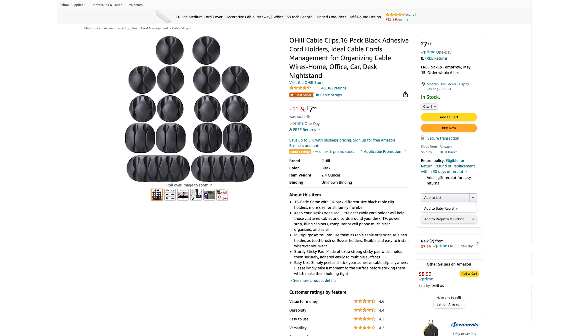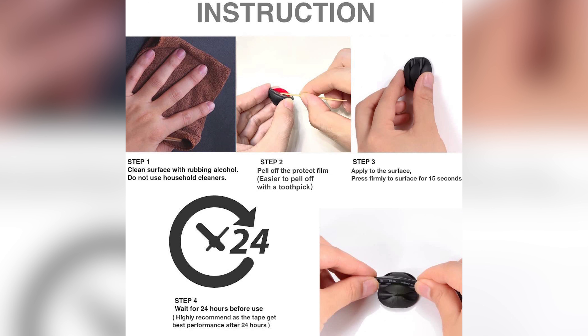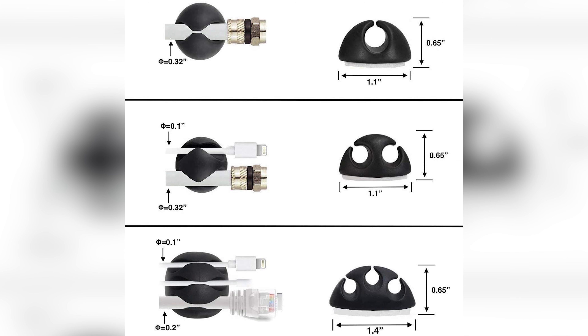How do I keep the cable handy and neat so I'm not reaching under the table? That gets us into our first physical solution: adhesive cable clips or cord holders. You can find these on Amazon at various price points. These from Ohill have 48,000 reviews with four and a half stars. They're great for keeping cables at the ready on or near the actual top of your desk.